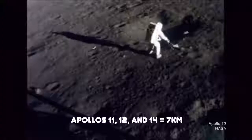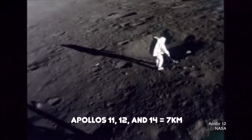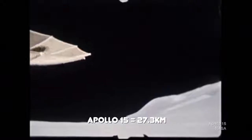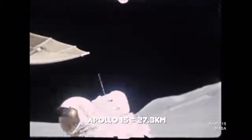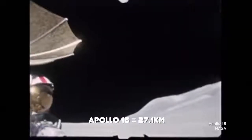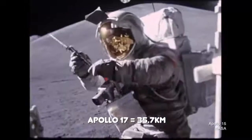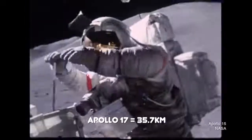The lunar rovers did exactly what they were designed to do. They seriously increased the amount of ground the later missions were able to cover during those brief EVAs on the surface. Apollos 11, 12, and 14 covered a total combined distance of about 4.4 miles. Apollo 15, the first to fly with a lunar rover, more than tripled that record, covering a total of 17 miles. Apollo 16 covered 16.8 miles. And Apollo 17 set the record, covering 22.2 miles.